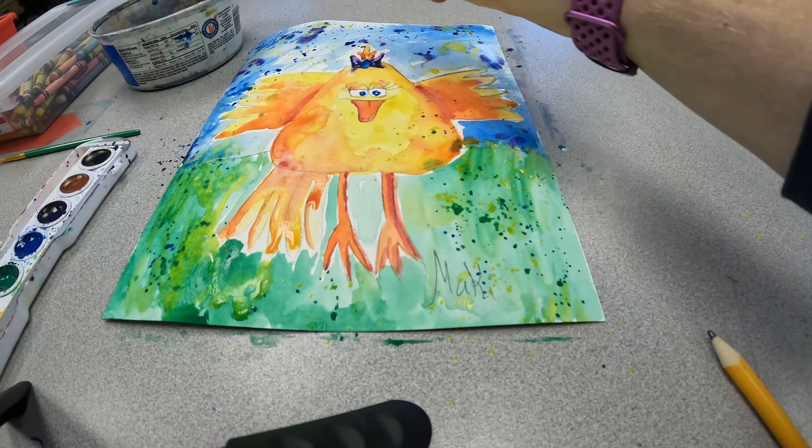I'm going to let it dry and then come back. I might highlight some of these with some Sharpie or some paint marker and kind of bring out some of the different details.